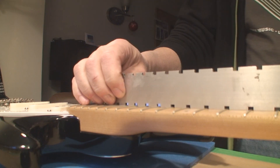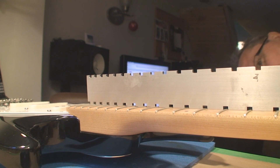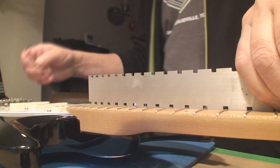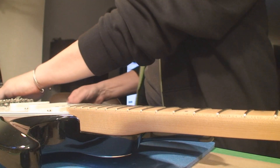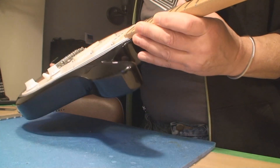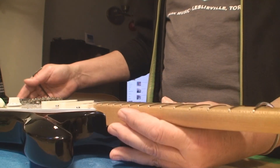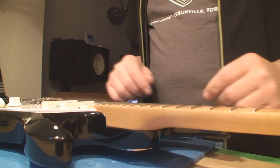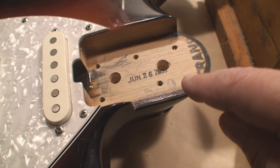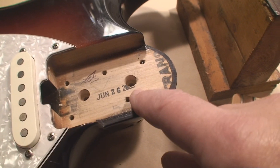The truss rod on this neck just doesn't seem to work very well and it's got a back bow in it, so I gotta take this off and rethink this. It looks like it's gonna have a birthday — June 26, 2005 or so. Anyway, let's look at the neck again — get rid of the body.